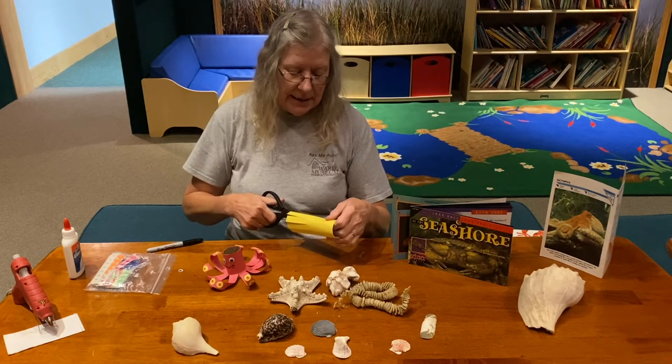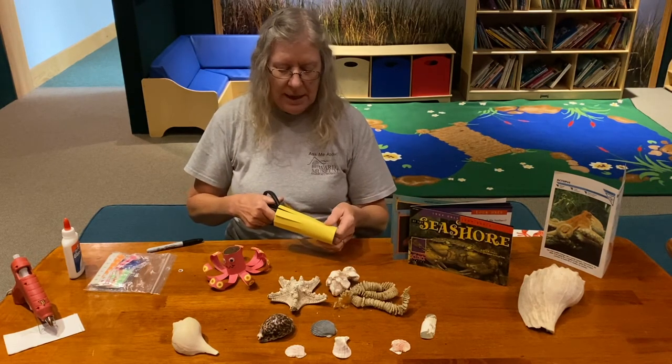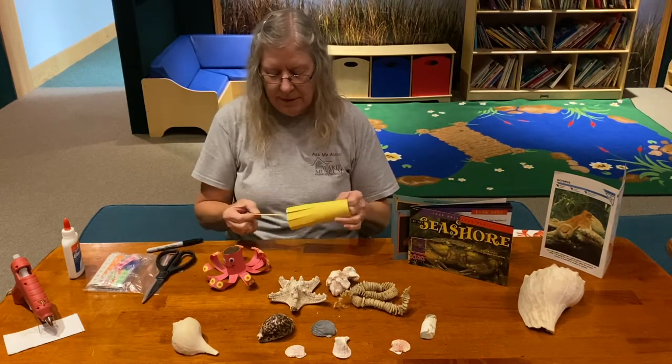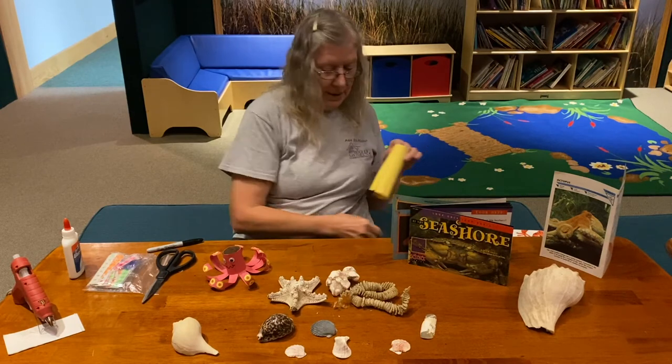I could have made these legs a little bit bigger, but that's okay. We have a little piece left over, so I'll just take that out.